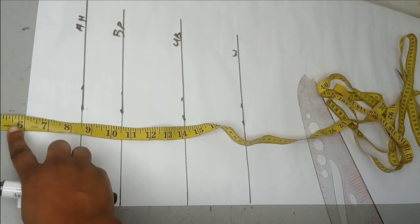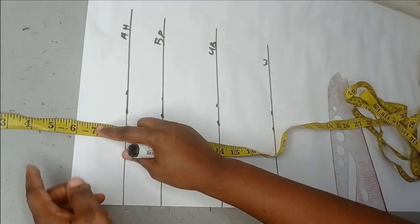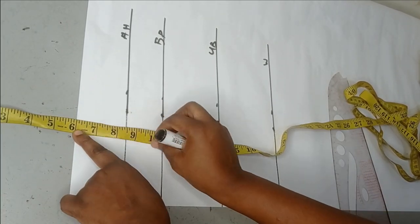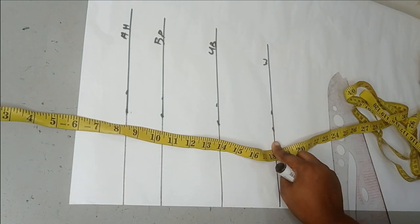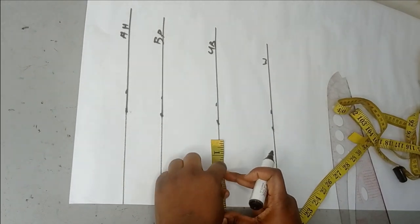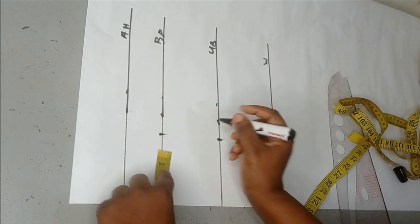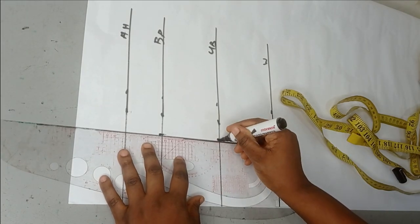This is an off-shoulder bodice, so I'm going off by six inches because that's how off I want it to be — you can go off by whatever inches you want. I've placed my measurement from the six inches, so this is my armhole line, my bust point, my underbust, and my waistline. My bust span is eight inches, so half is four, and I'm going to mark the four from my center front and make that into a straight line.